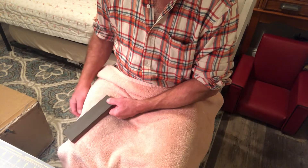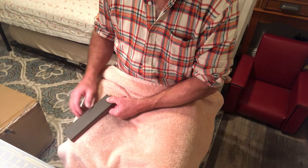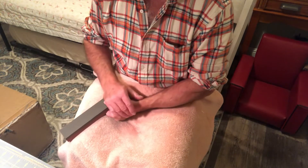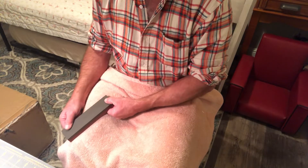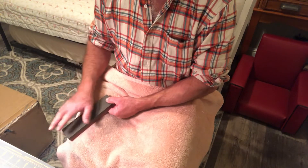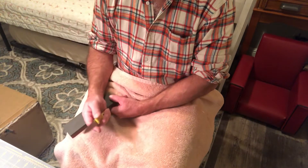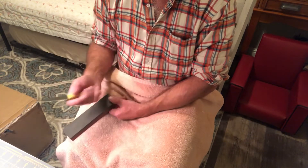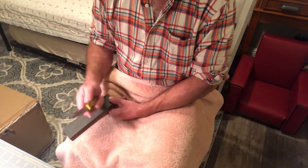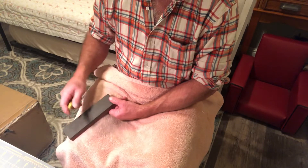I grip the stone with my thumb and my hand. The weight of my left shoulder is transferred down to this stone, so you can't hardly take it out of my hands. That stone isn't going anywhere. Then I grab the knife. Your arm and wrist have no consistency or strength.